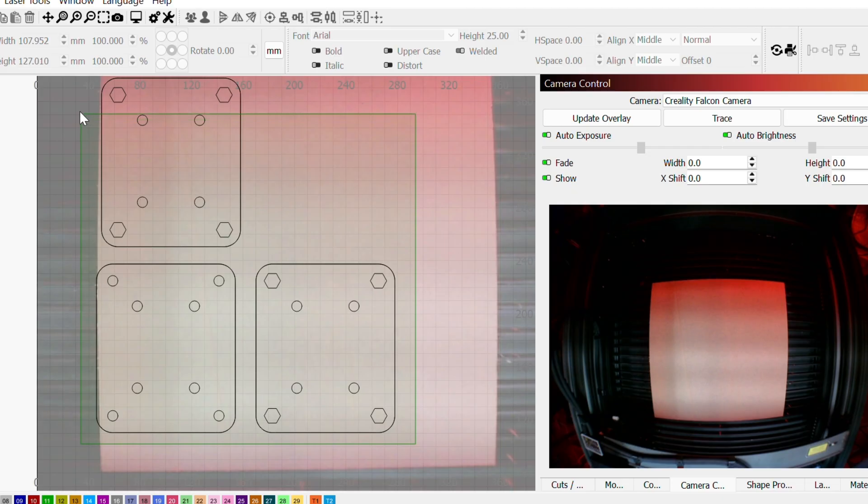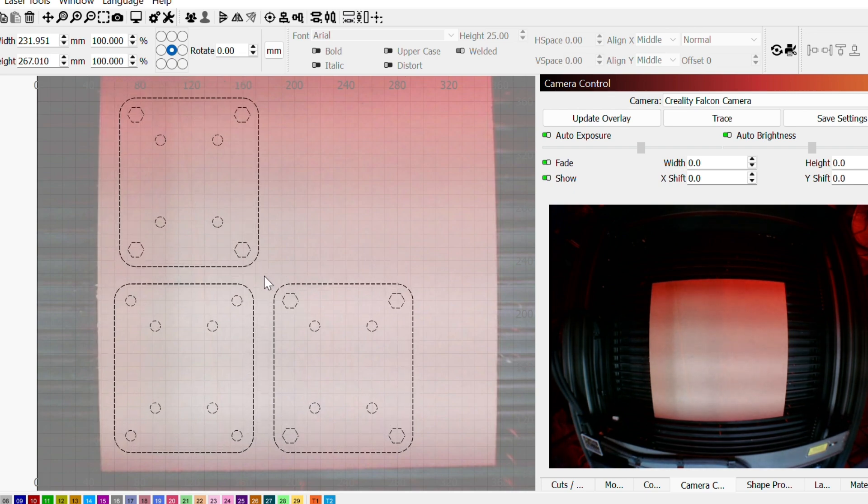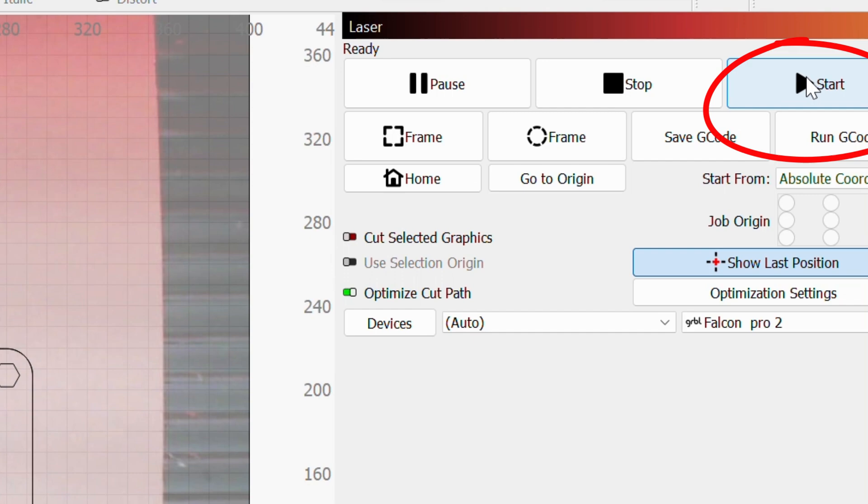The laser I'm using here came with a camera mounted in the case, and that is a game changer. You can use the camera to line up your cuts with the material, then hit the go button and sit back and chill while the laser does the work.